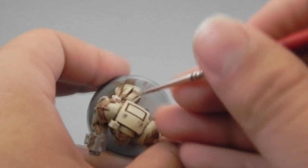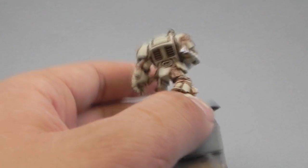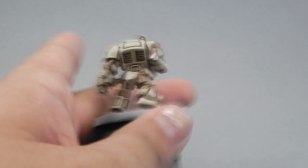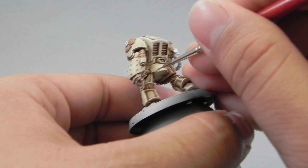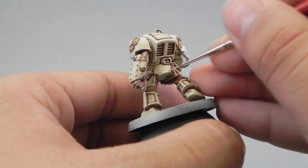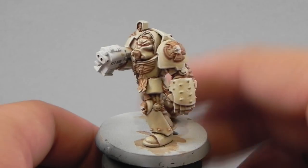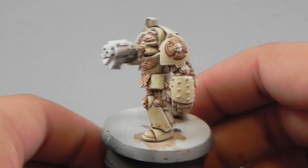For edge highlighting, remember to thin down your paint. You can use Flow Improver to better the flow of the paint so that you can paint easier, or you can use water instead — I don't have Flow Improver but it will help you a lot. This is how the miniature looks when all of the highlights are done.